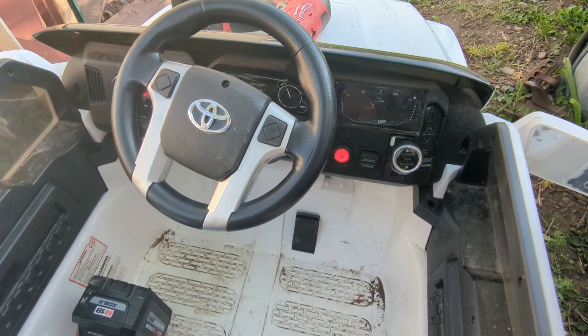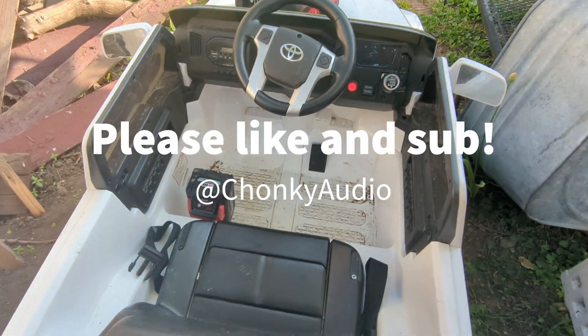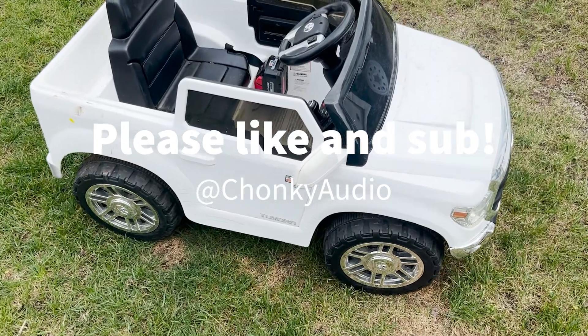Turn it on and everything's set. I'll put those two products in the description — this was a very simple fix and a pretty fun project.